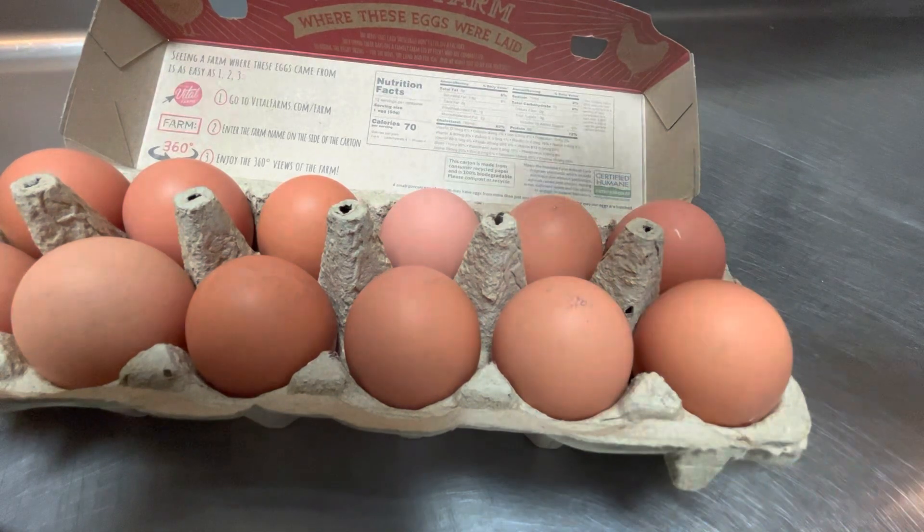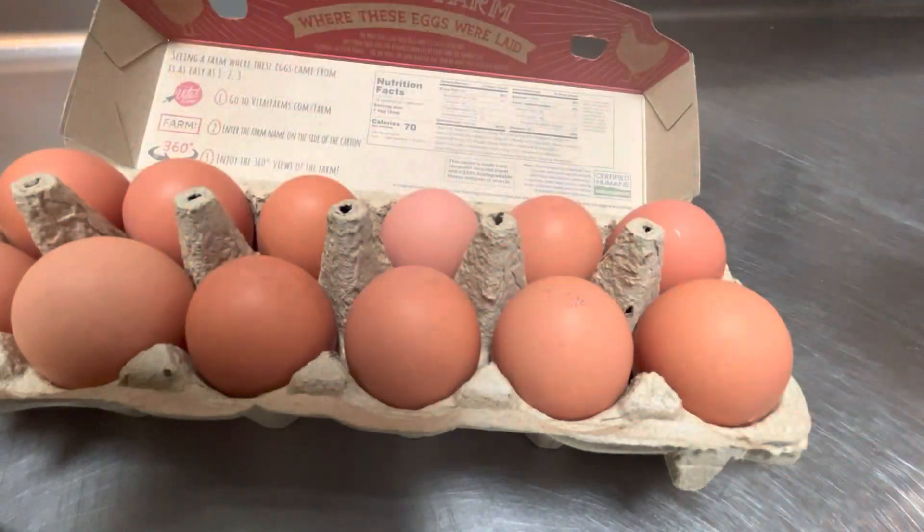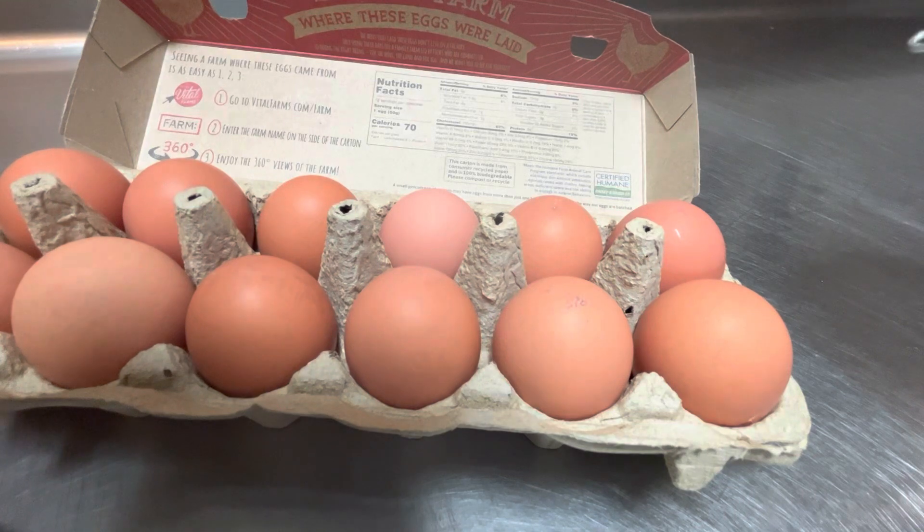What you're really going to need is a rounded mesh strainer — something like this — to separate the thick whites from the thin whites.